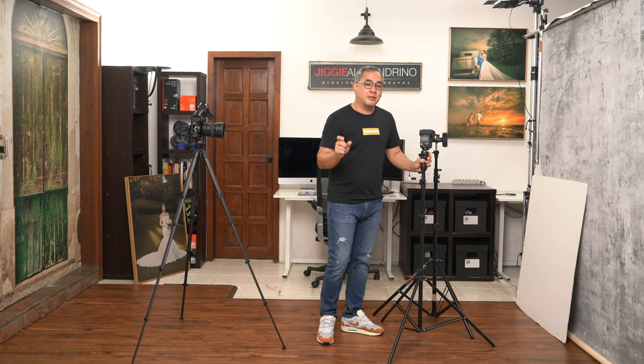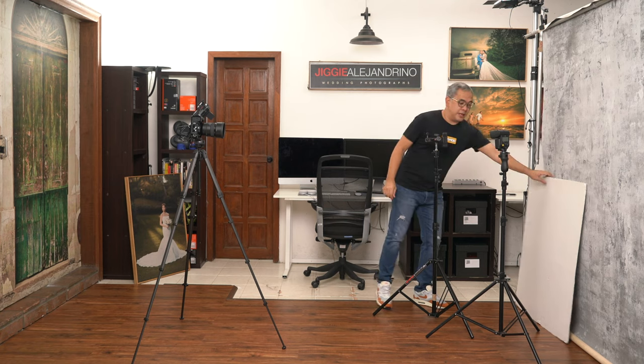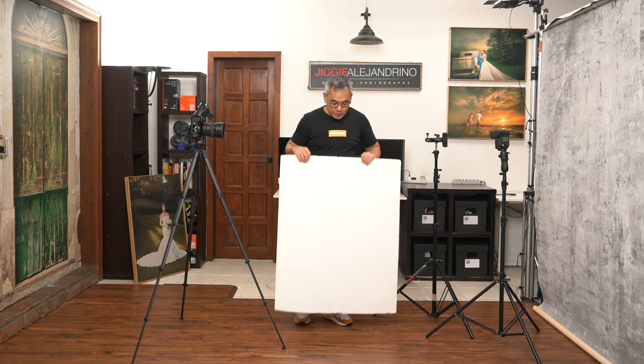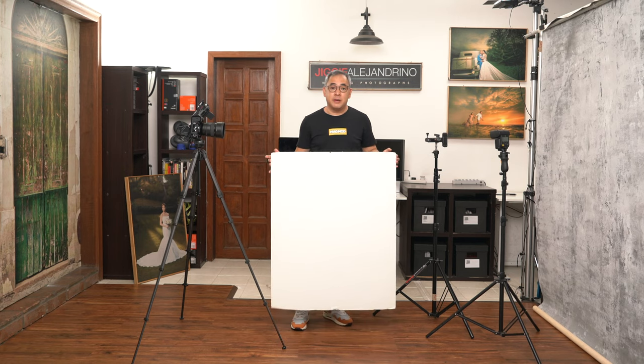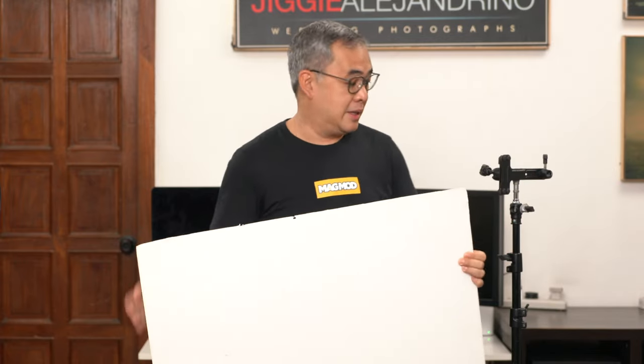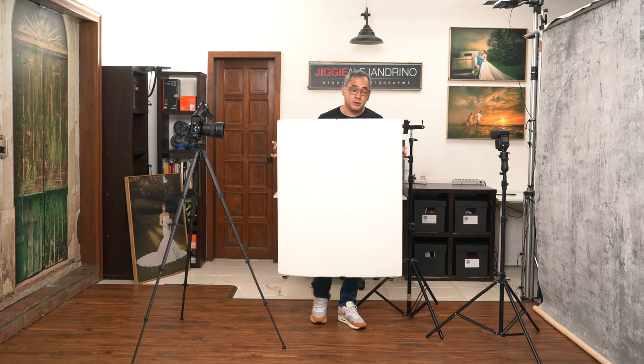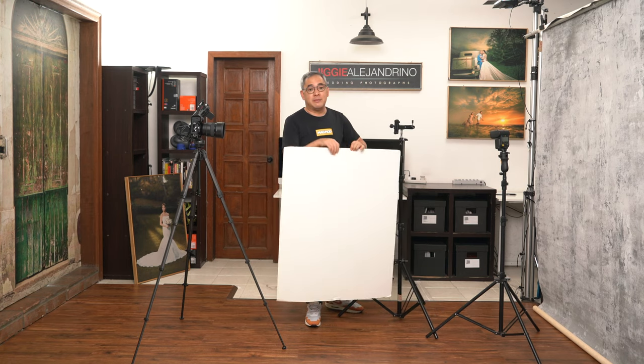The budget lighting setup won't even use conventional modifiers like softboxes or beauty dishes. We will just use this foam board that you can pick up in any art supply shop — it's about $5 or $10, and this one is 30 by 40 inches. You just need to find a way to mount it on your light stand. You could duct tape it, use gaffer tape, or have a friend hold it. For me, I'll just use a Manfrotto Justin clamp since I have it in the studio, but if you don't, just find somebody to hold it or tape it to another light stand so it won't move.